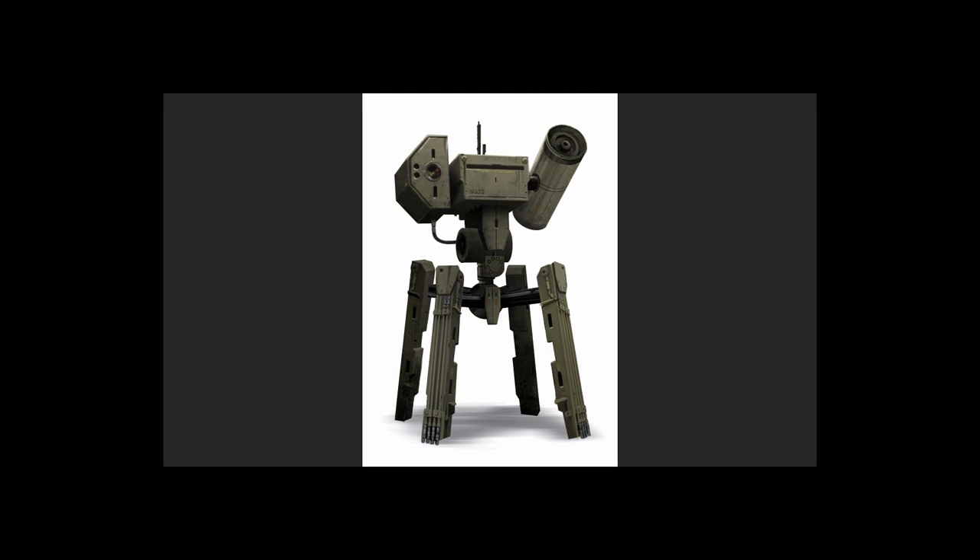Here's the final piece again. Just as a summary: start off with a real simple sketch of what the thing is going to look like, then go into 3D and do a real simple block-out which gives you easy perspective, a general lighting direction, and also allows you to change some of the larger proportions.